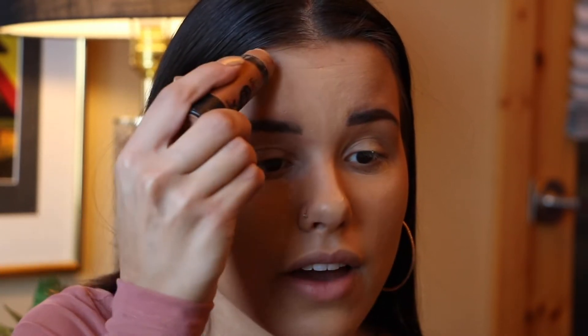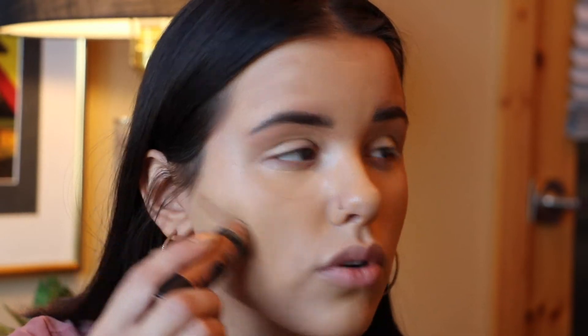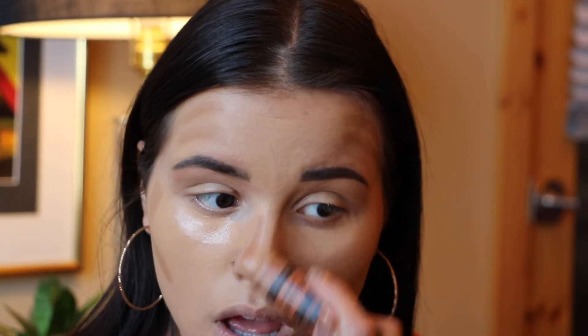For contour I take the contour stick from Wet n Wild — this is one of the best contour sticks I've ever used and it's super affordable, probably under five dollars. It's super creamy and blends into your skin really well. They do have a few shades; this is one of the lightest ones. I probably could go a shade darker but because winter's coming I went with the lighter one.